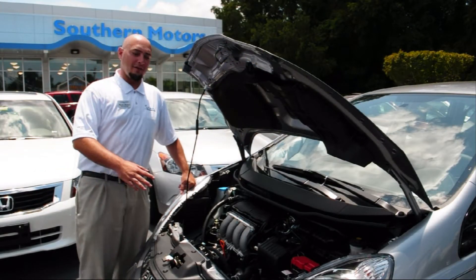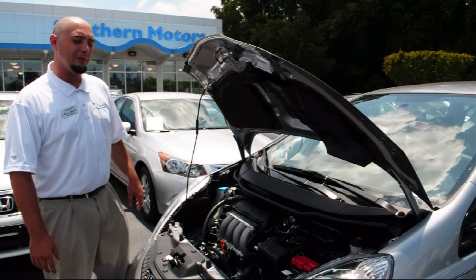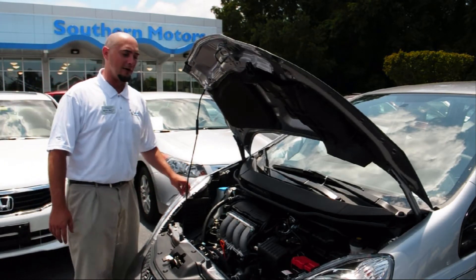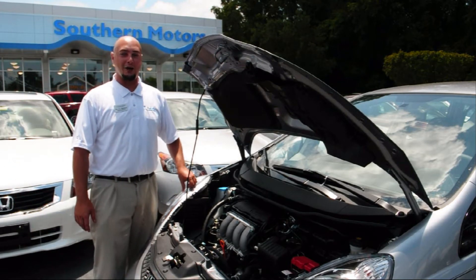Just a little bit about the engine here on the Honda Fit Sport. This is a four-cylinder 1.5-liter engine, puts out about 117 horsepower, and on average, drivers have been getting up to 41 miles per gallon on the highway.